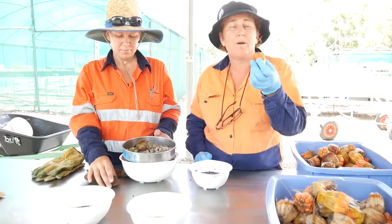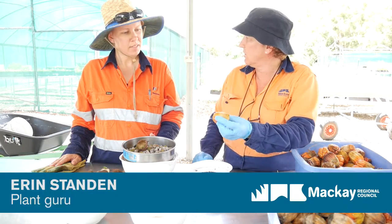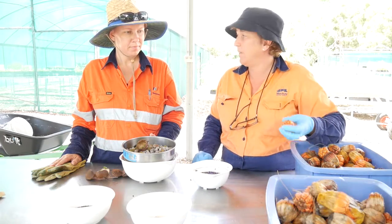This big thing is called pandanus, and there are a few different varieties that grow. This one is tectoris — it's one that grows right on the beach.